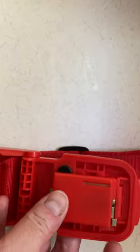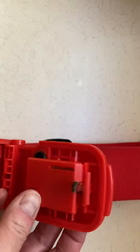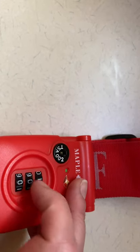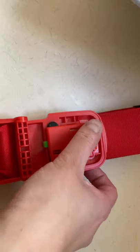On the inside, you'll want to look for this silver tab and lift it so it's perpendicular with the actual body of the lock. Then you can adjust your code — in this case, let's just make it one two three. Then you close the tab and try closing the lock.